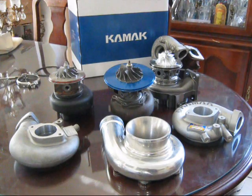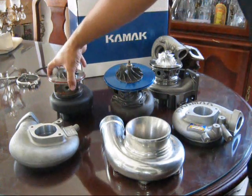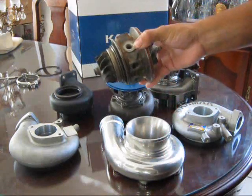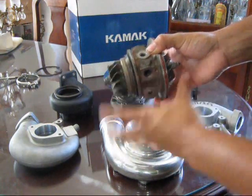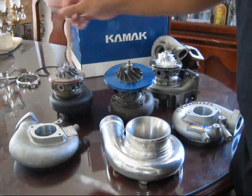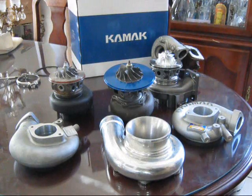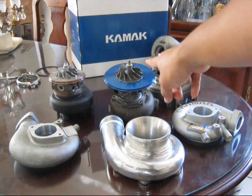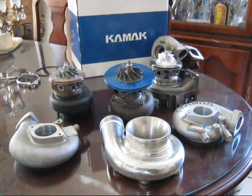Here are all the turbos disassembled. All the compressor housings are sitting on the table by themselves along with the center cartridges. The technical term is CHRA — center housing rotating assembly — which is basically all the moving parts in one. From the get go you can tell that the Turbonetics one is much bigger compared to the 20Gs.